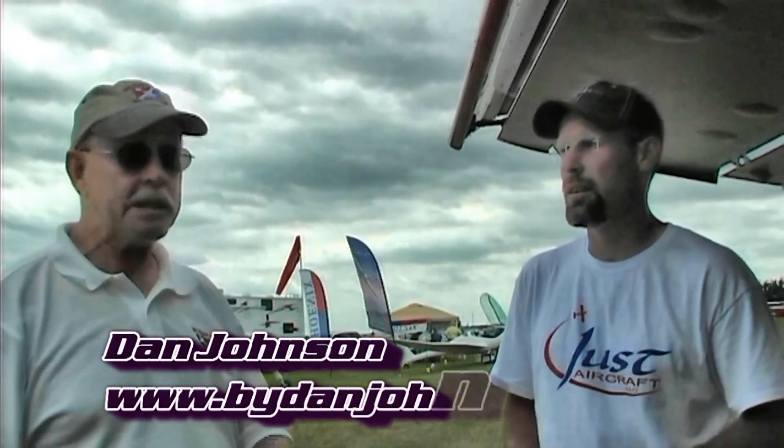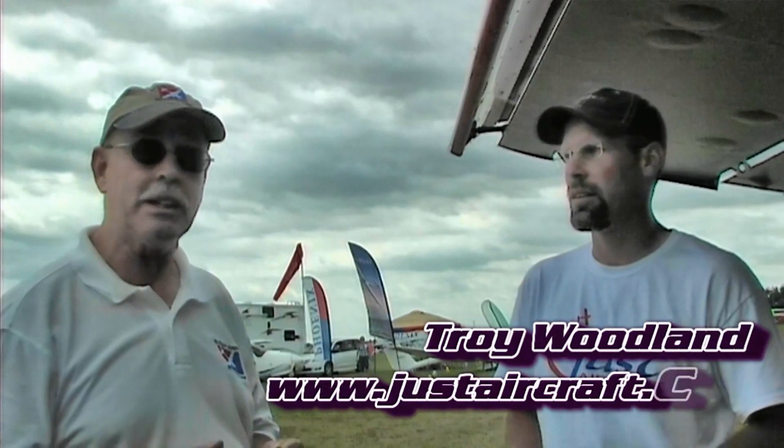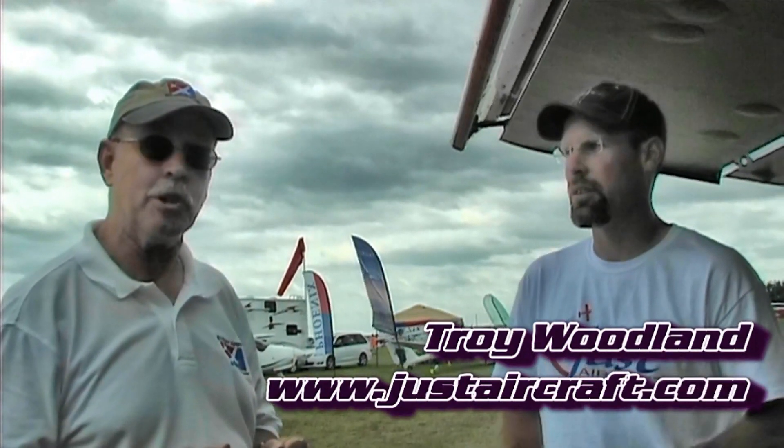We're here at Sun 'n Fun in Paradise City, an all-new Paradise City that's been getting lots of rave reviews this week. One of the reasons why it's getting rave reviews is because we're seeing a lot of flying, and one of the flights that people are paying attention to is an airplane called the Just Aircraft Superstore. I'm Dan Johnson, talking with Troy Woodland.